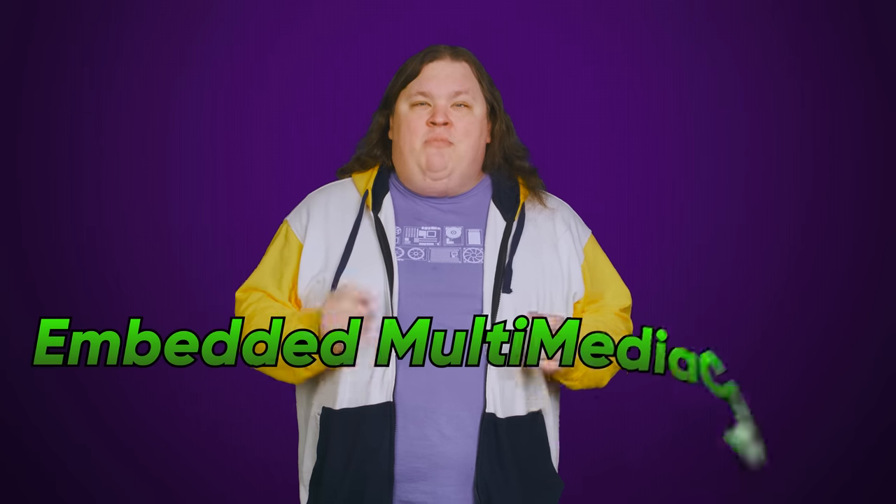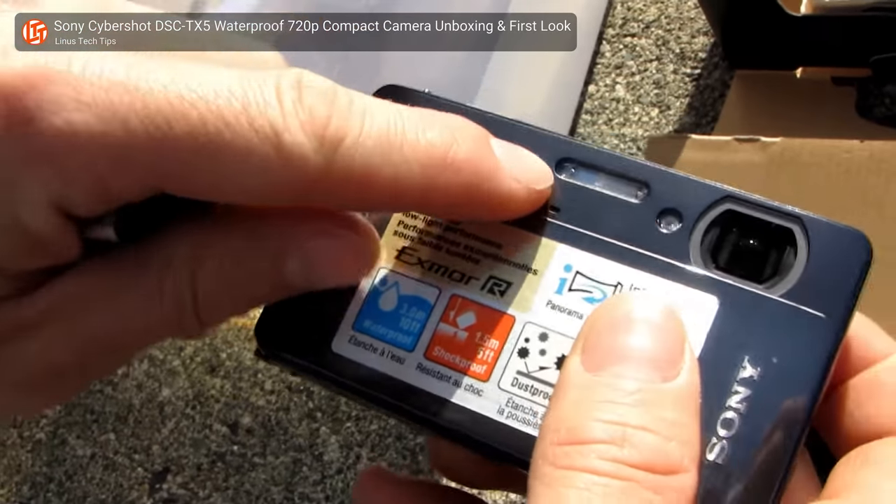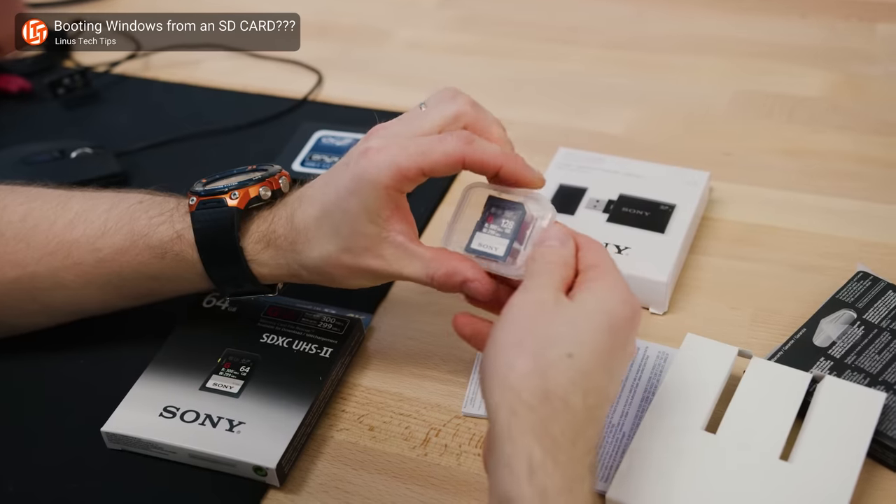eMMC actually stands for embedded multimedia card, which probably sounds like something you'd insert into a digital camera back when that was popular — and it turns out that's actually kind of true. The original MMC came out back in 1997 and was indeed common in standalone digital cameras. MMC was later improved upon and had copy protection added, with the result being the more familiar SD card, but the original MMC standard stuck around.